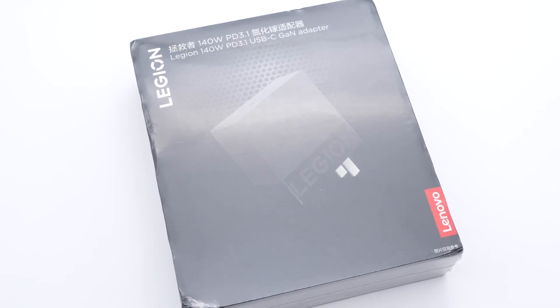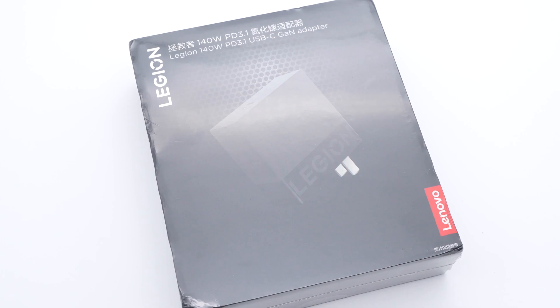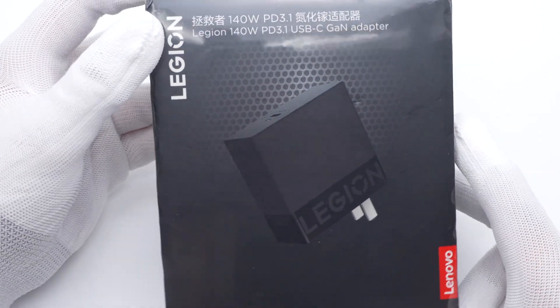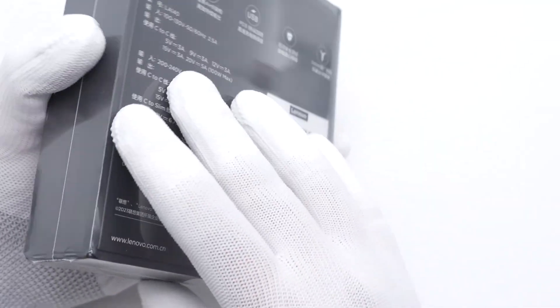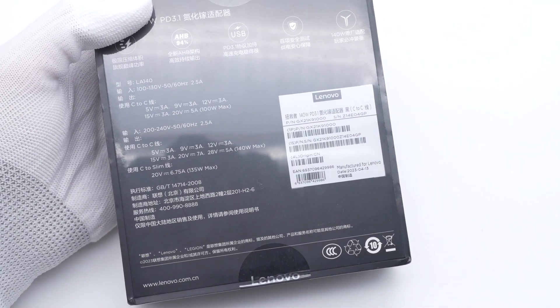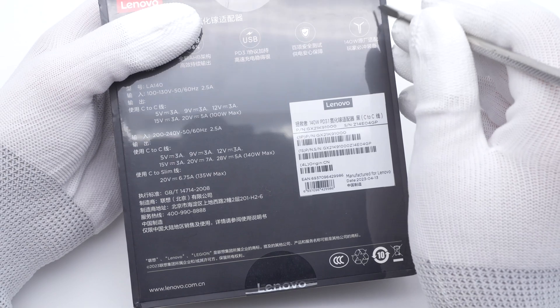Last year, we took apart the Lenovo Legion 135W C135USB-C GAN charger. Today, we got its upgraded version, the 140W C140. It can support 28V, 5A, PD3.1 protocol, and 20V, 7A, 140W Lenovo's proprietary protocol.